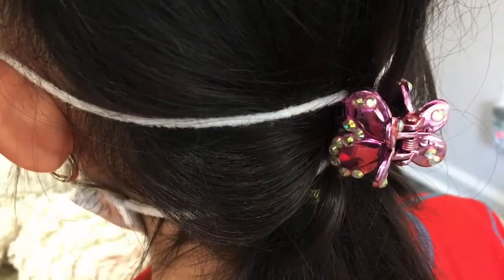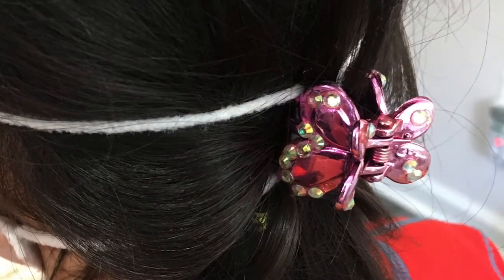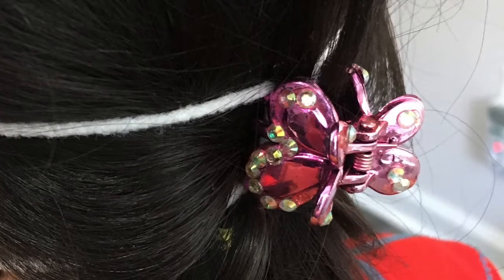Tip 3: If a child size face mask is too big, pin the straps with a hair clip, like this one.